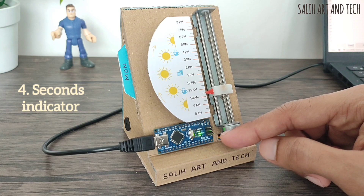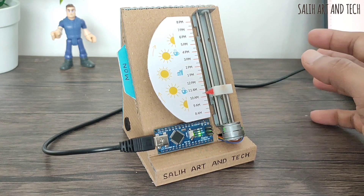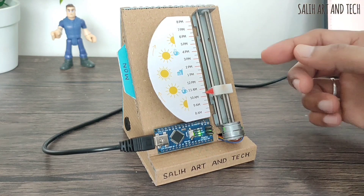This red LED is the seconds indicator. It blinks every second, indicating the clock is working. It's super cool to watch and I can't take my eyes off it.